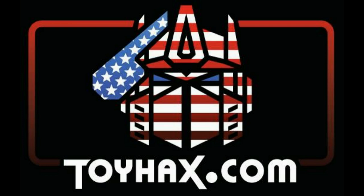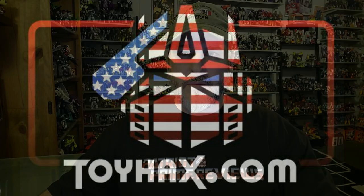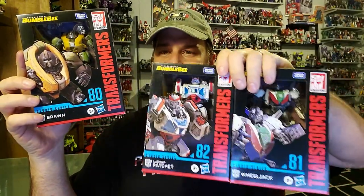Now, on to the review. The featured bot in this video is the brand new Transformers Studio Series 80 Bumblebee Movie Brawn. I just got Brawn in today thanks to Entertainment Earth along with the rest of the Studio Series Bumblebee line. Very impressed with Entertainment Earth — they ship these guys fast and very well packed. So let's take a quick look at the packaging.